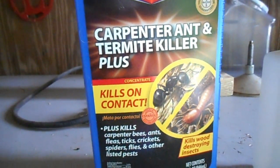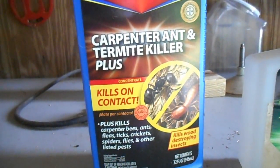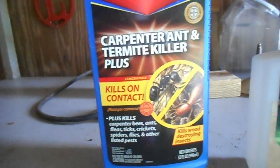Hey everybody, Soybean Farmer here. I was out mowing the grass yesterday and noticed — well, they're back. So this morning we're going to see what we can do about reducing their population.